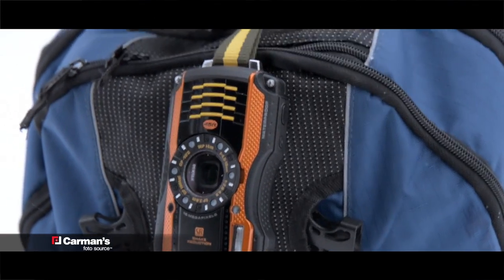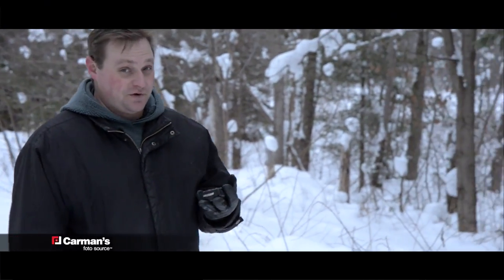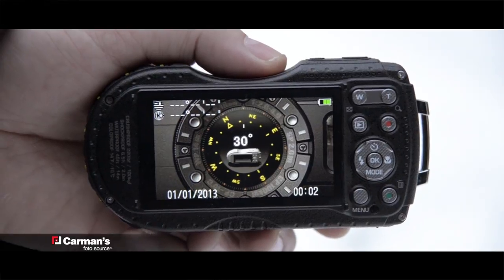The carrying strap has a clip for a secure, quick, and easy way to transport your camera. The digital compass feature is great for navigating your way through the wilderness without getting lost, giving you the opportunity to explore new areas.